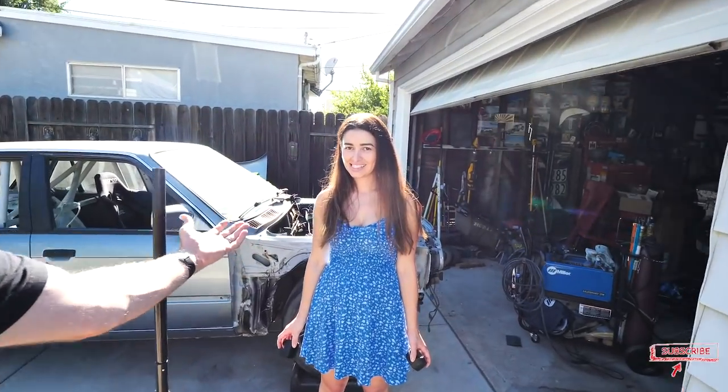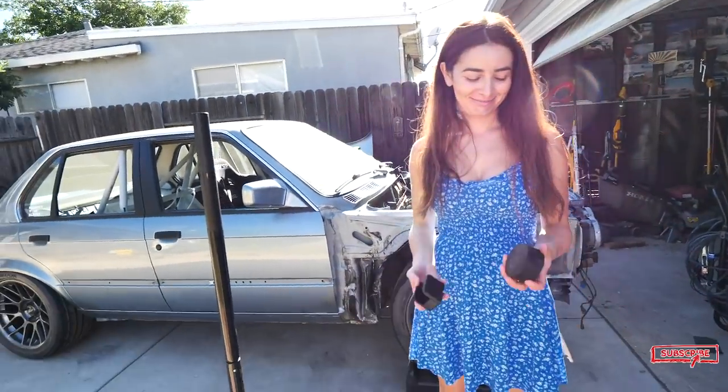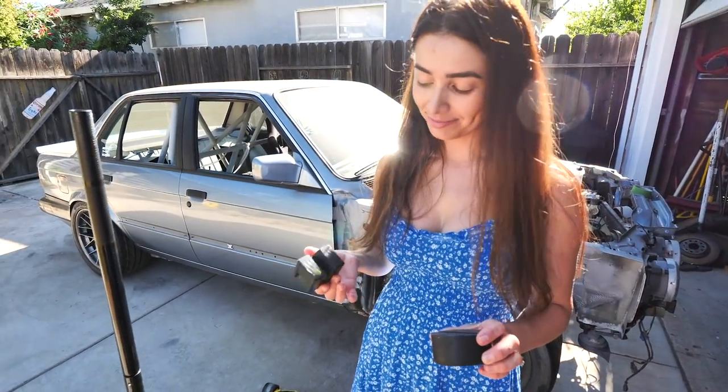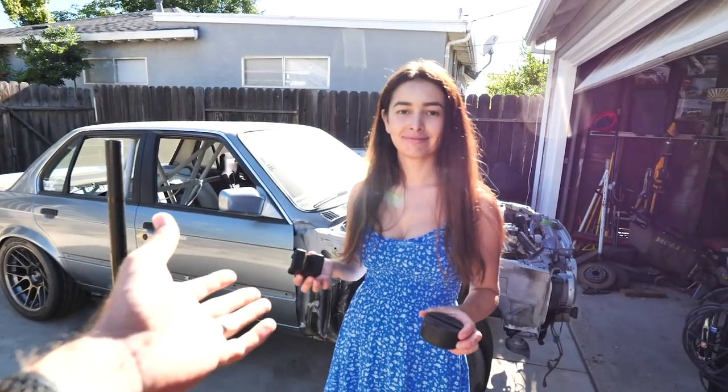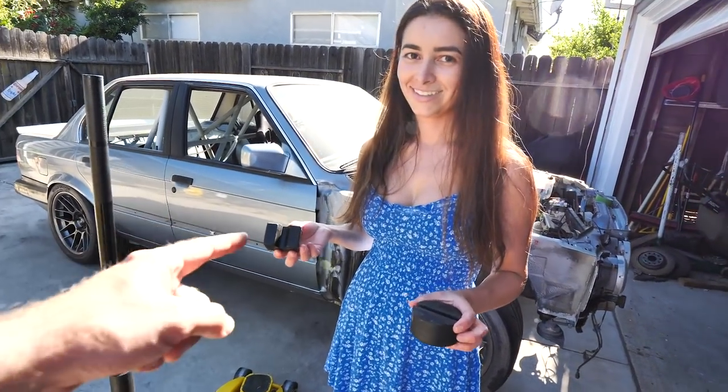What's up guys, welcome to Blake's Garage. Today we got my beautiful wife Rachel over here — she is going to be showing some items here. I figured I wanted to have her try them out because if I show you, you're not gonna be as interested, so why don't we have a pretty girl do it.